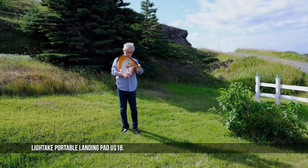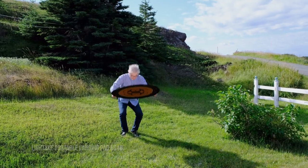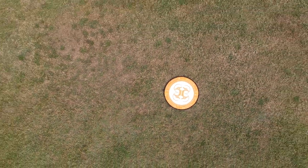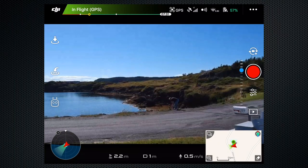A few months ago, Lightache sent me a drone landing pad, which proved to be very useful, as the Spark has very little underside clearance. We didn't fly without it, and I also think it helps the visual coordination system.